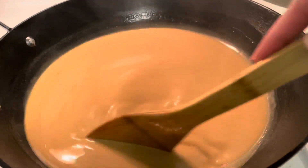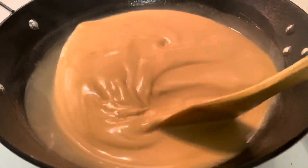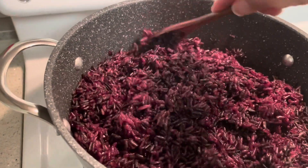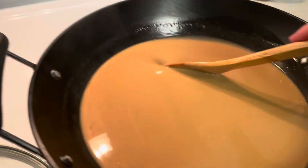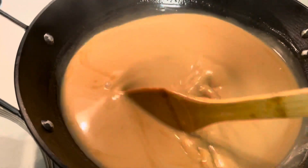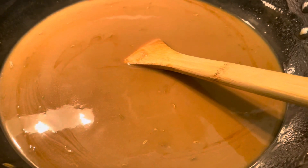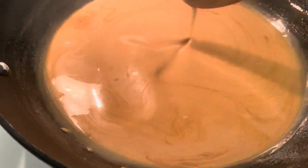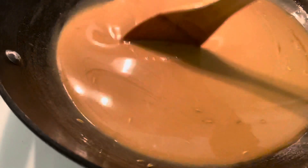It's almost an hour and this is what my coconut milk with brown sugar looks like. The rice is already cooked. Once I get the consistent sweetness of caramel, I am going to add the sweet rice here.